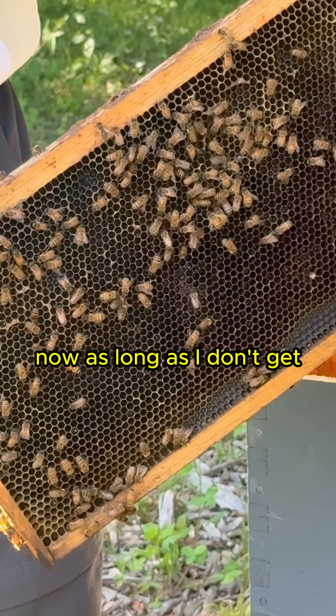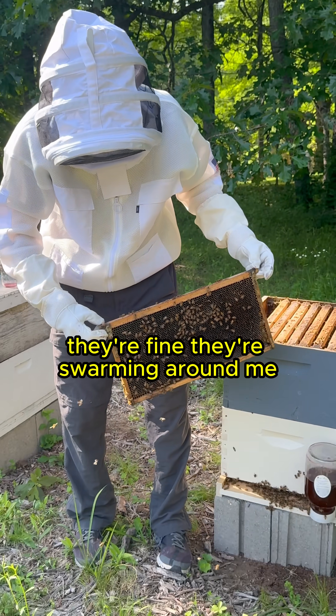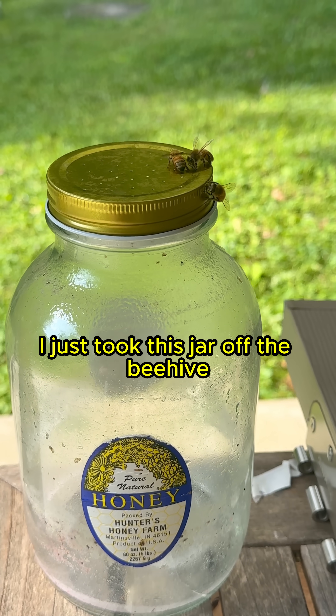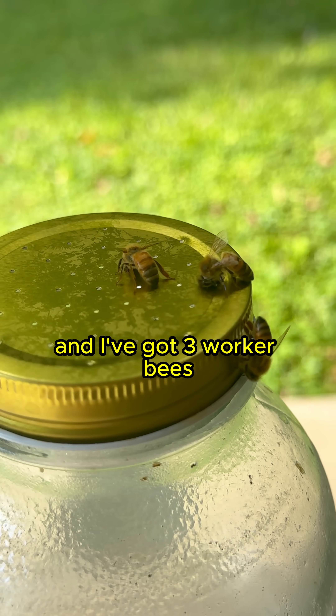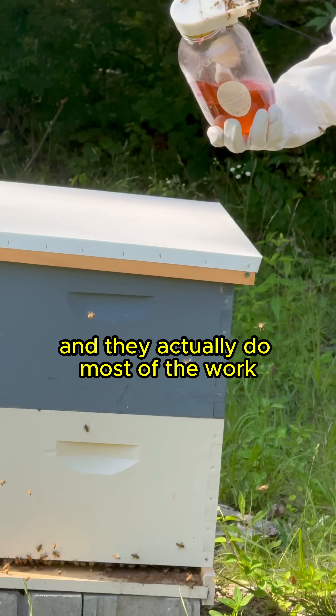As long as I don't get fearful, they're fine — they're swarming around me, and that's what we want. I just took this jar off the beehive and I've got three worker bees. I call them my girls because the workers are female and they actually do most of the work.